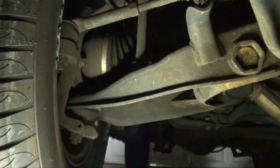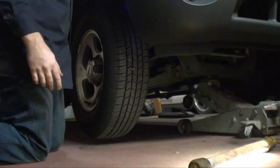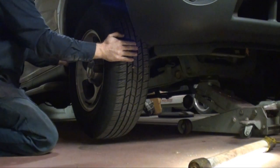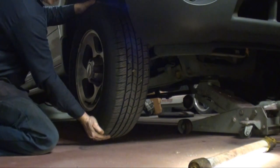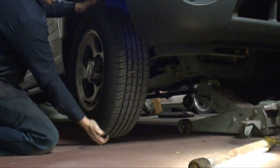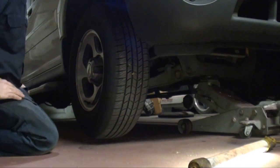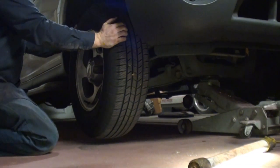Let me demonstrate — when jacked up on the cross member or up on the lift, you can check the front end, but as you can see, I can push really hard and make it move. However, those ball joints are loaded, so you're not really going to tell if they're loose.